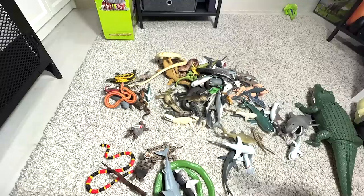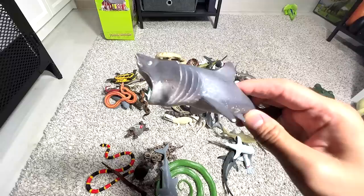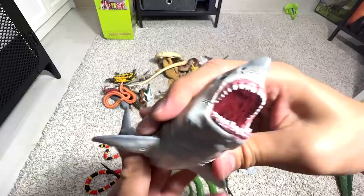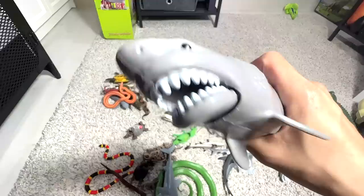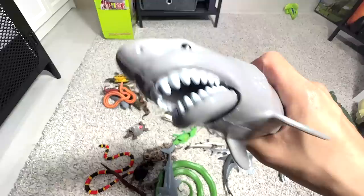We have our hammerhead shark baby, and a basking shark. This one is my most favorite great white shark figure — or you can actually call this a megalodon. It's really beautiful. Another shark figure with movable jaws — very fun to play with. I think this is known as a pointer shark, if I'm not wrong.